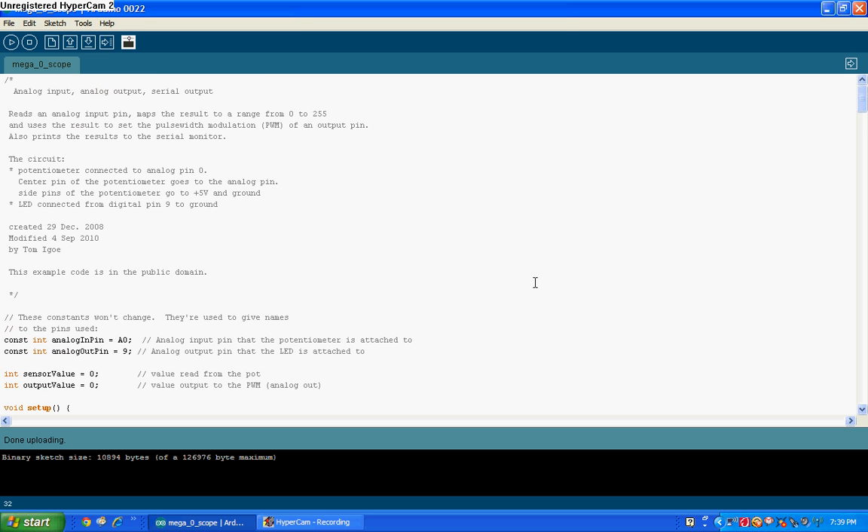Hey guys, I'm back, and this time this is another project I've built. It's sort of halfway finished, I guess — I'll explain later. Anyway, what it is is an oscilloscope, and it runs completely on Arduino.